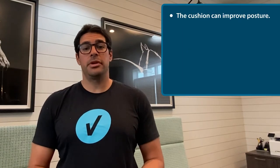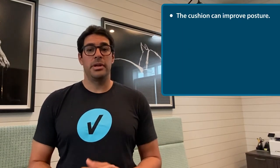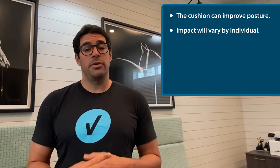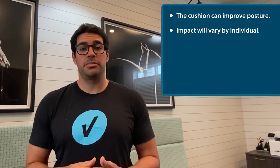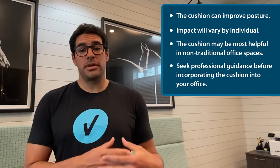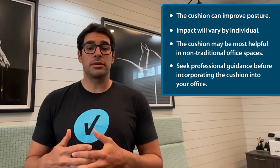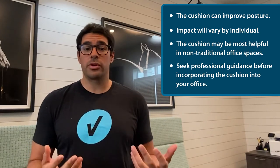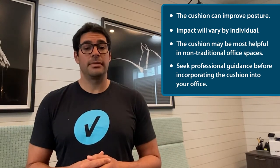In summary, the Backbone Cushion will help improve your posture, but its impact may differ between individuals. Today's work environments have shifted, and we find ourselves working from uncommon office setups — in these instances, we believe the cushion might be the most beneficial. We do suggest that you seek professional guidance, either from a medical doctor or a physical therapist, if you plan to incorporate the Backbone Cushion into your home office, remote work environment, or even a normal office setup. Thank you for coming along with me today in the review of the Backbone Cushion, and thank you Danielle once again for the opportunity to review your product. From Velocity HS, this is Danny Muñoz — have a great day.